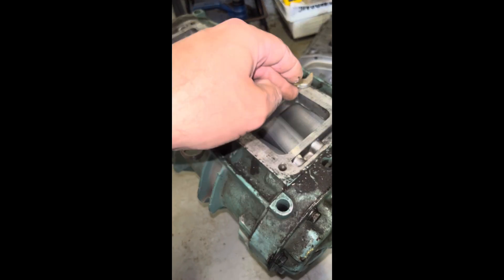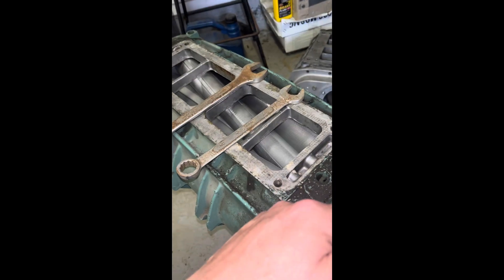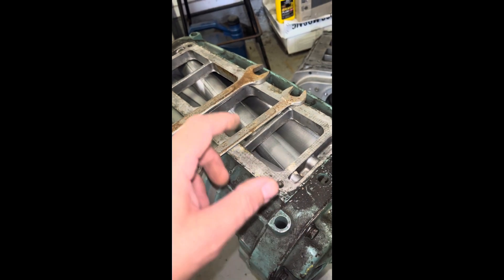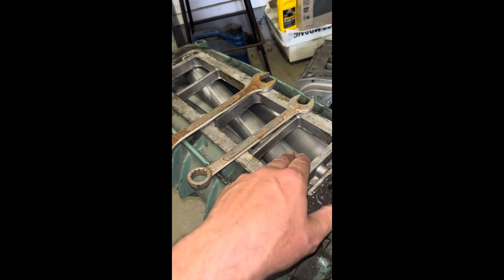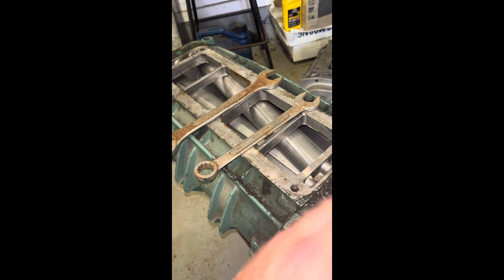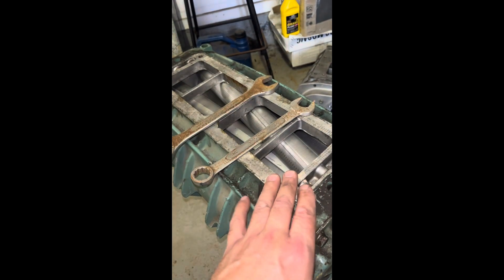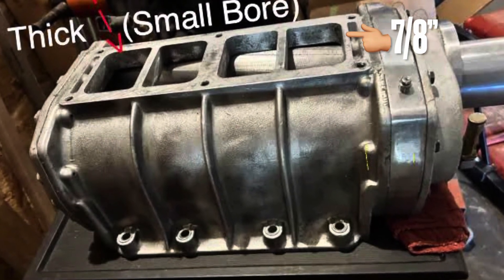You can't fit large bore rotors into a small bore case — they'll just bind up. You can fit small bore rotors into a large bore case, but then you'll have massive clearance around the circumference of the internal blower case, which will limit performance and efficiency, seep out boost, and probably cause heat. People do it out there, but it's not wise.